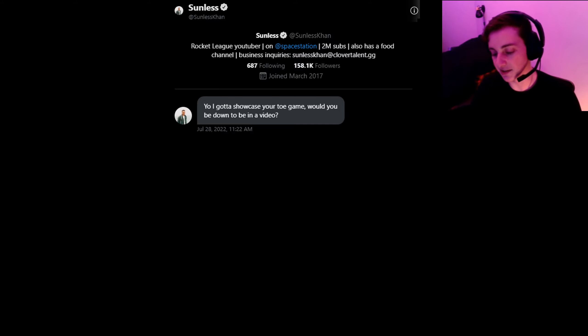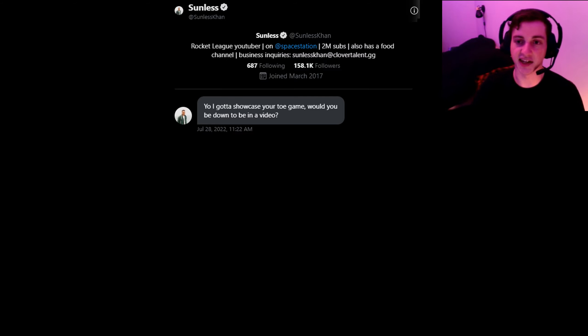I've always thought it would be so cool to be part of the larger Rocket League community, or to be in a video. I've always wanted to be in a Musty video, or a Waitin video, or a Sunless video — even just as an extra in the background doing some part of a challenge or something. I thought that would be so cool. And then Sunless Khan hits me up and asks me to be in a video showcasing something that I do.